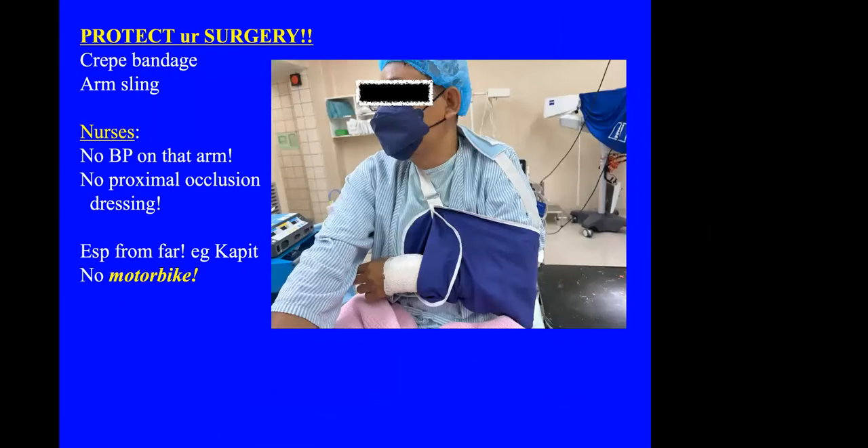You must protect your surgery. Many of these patients will still have to go back to work, so I put a very gentle arm sling and a light crepe bandage. The nurses must be told not to take blood pressure from that arm — this is something simple but nurses in the recovery area who are unfamiliar with this surgery may do that. Patients from far away must be told not to use that hand for at least 48 hours for any major manual work.